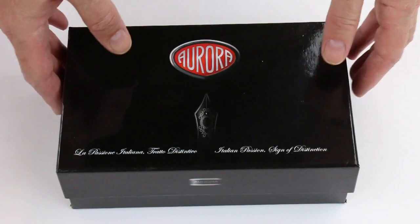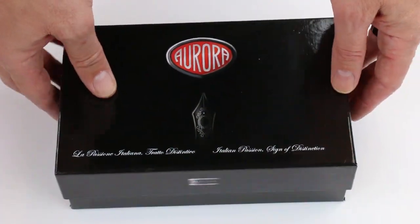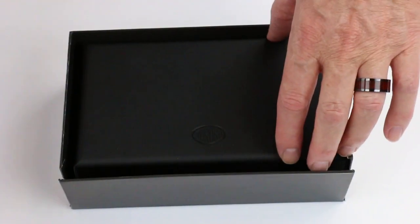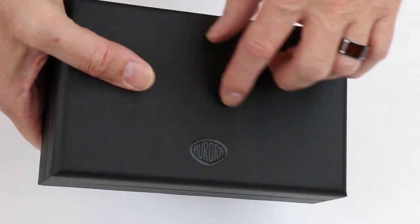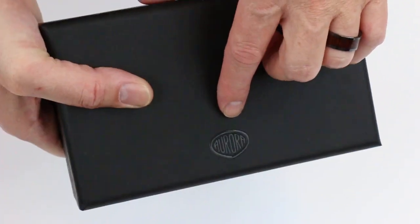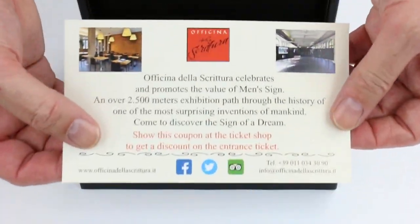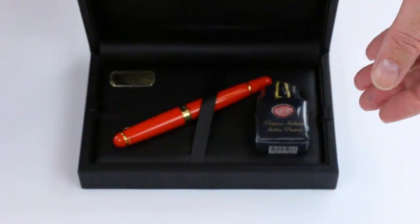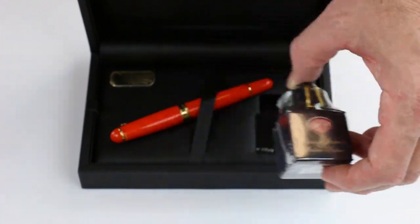This is the Aurora 88 Anniversary Fountain Pen. It comes in a large black glossy box with the Aurora logo on the top of the box lid. That box lid lifts off and there's another case — a harder shell case with the Aurora logo embossed on the top of the lid — with a hinge-style lid that lifts open. Included with the pen is information about Aurora and a bottle of Aurora ink as well.